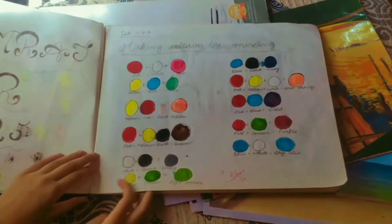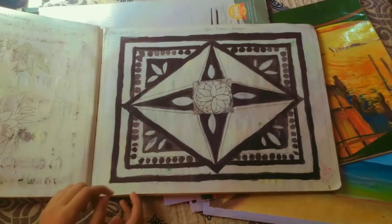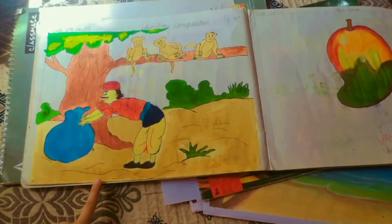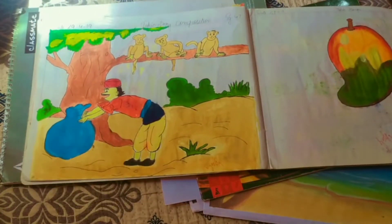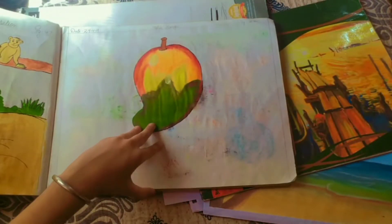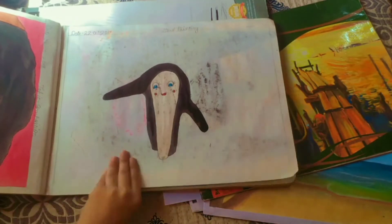This is my sixth standard drawing pad. First it is color mixing, then it's pattern design, and here is one composition. Next I had made a mango which is looking good but I didn't do blending, and then it is hand painting.